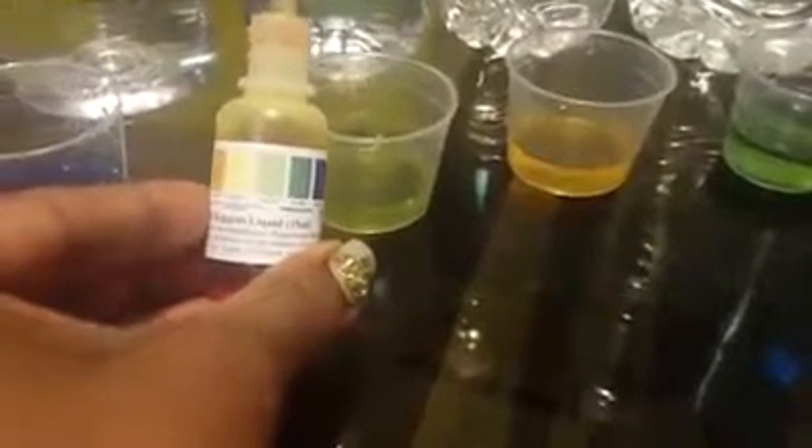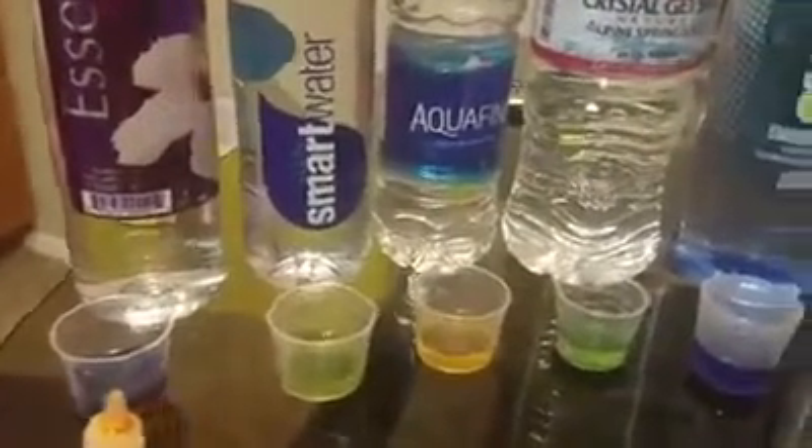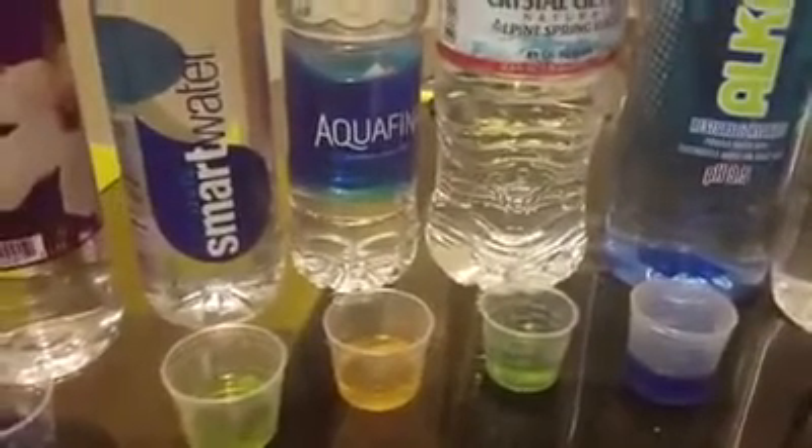Smart water — it's neutral. It's neutral, and low key looks acid. So everybody buying that smart water, save your money. Aquafina — it's neutral. Trash. Pure trash.